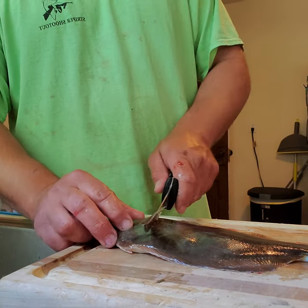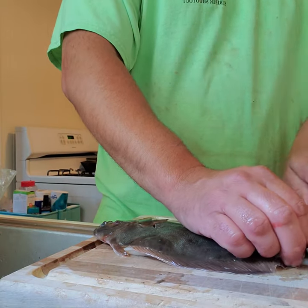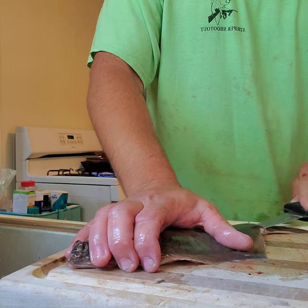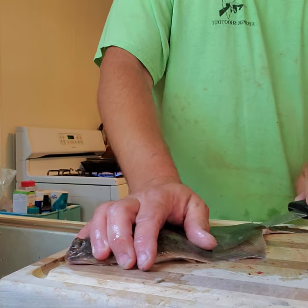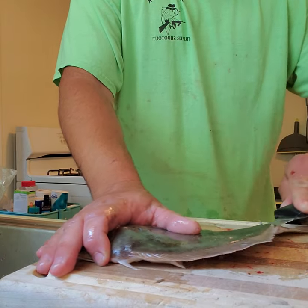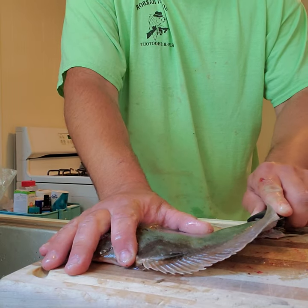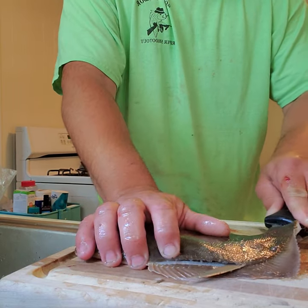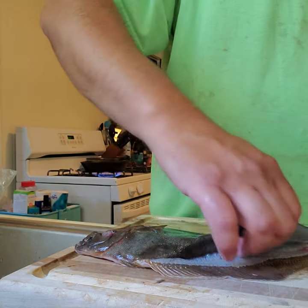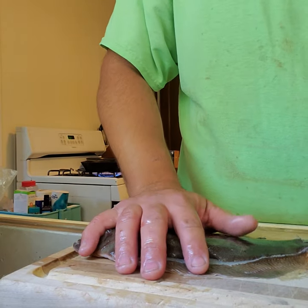Again, brown side down, belly pointing up. Come back here, cut right there right to the back tail, give it a slice. Come right up the backbone as far as you can get it, work the backbone down — pop. See that? You're not losing anything — boom.